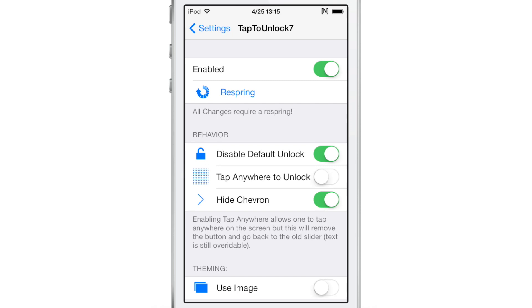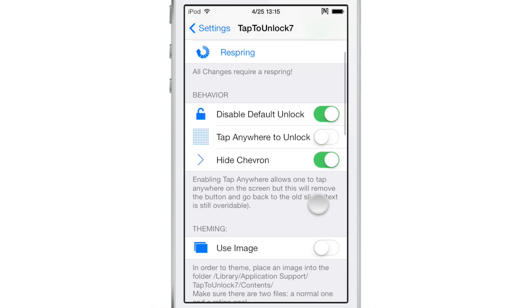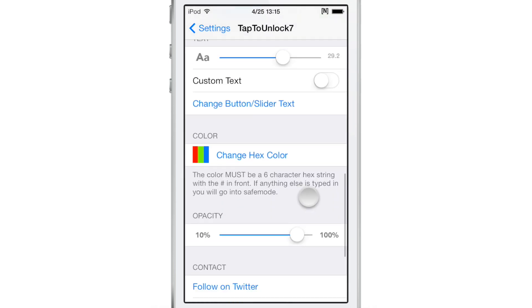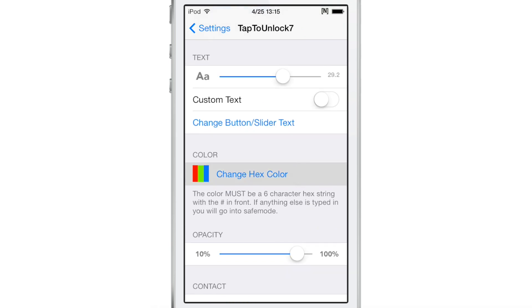The only downside about all these options is that to change any of them you have to use a respring, which is kind of unfortunate. It's not like you can just guess and check — change everything and then go back and look at it. You actually have to respring every single time you alter any of these settings in Tap to Unlock 7's preferences.